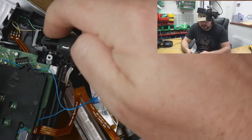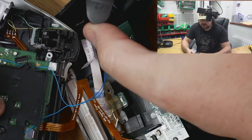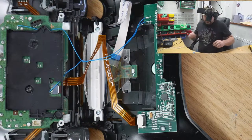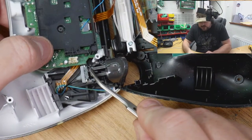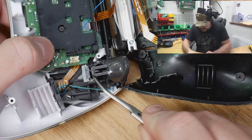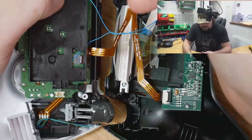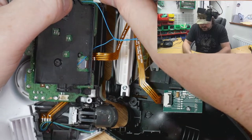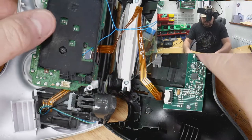So what I'm going to do, because that's been stressed, I'm going to replace this R2 trigger. Scuf do modify these a little bit — they shave a little bit off the edge here and also they clip off this side as well. So first of all let's just see how that fits — and it doesn't, so we definitely need to modify it slightly.